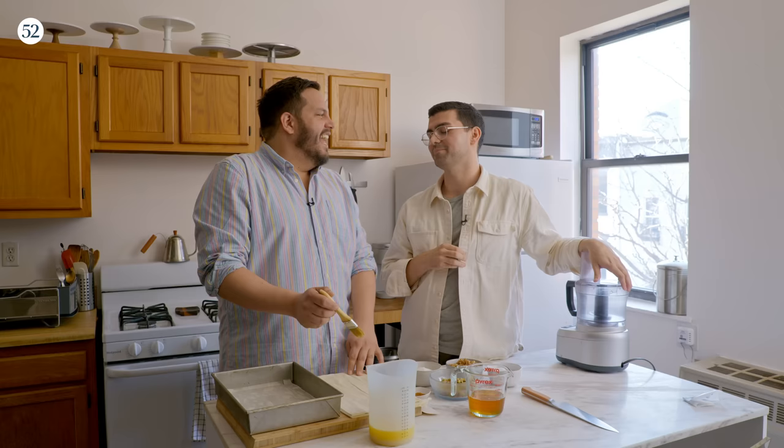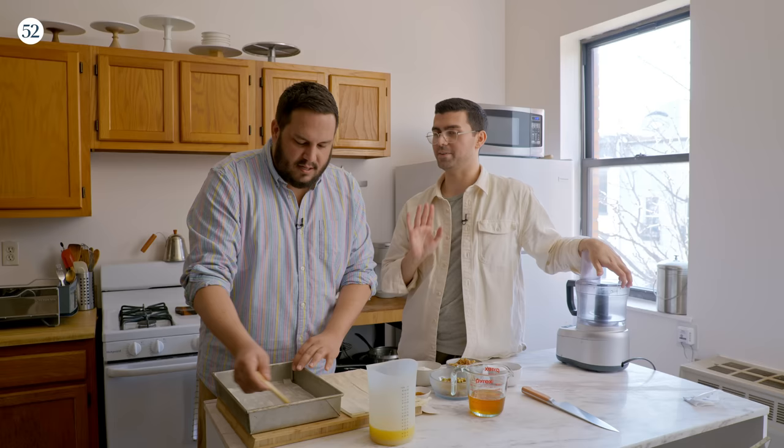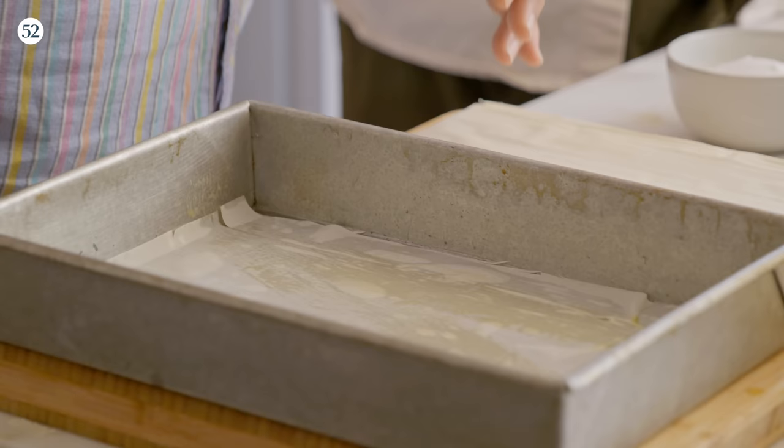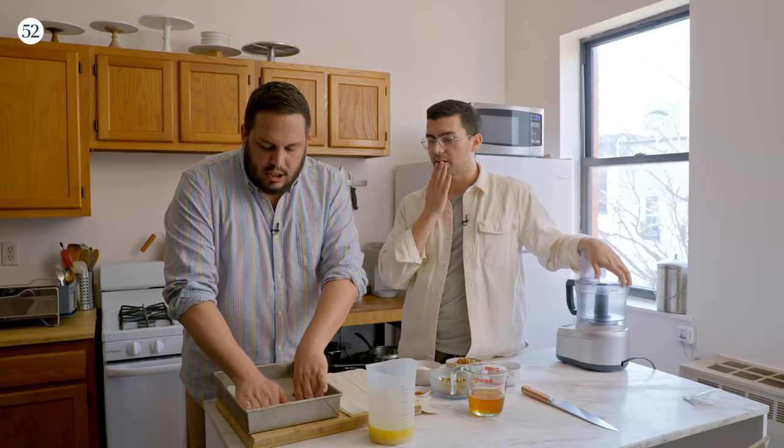Every layer of phyllo is six phyllo sheets, and the hardest part about this recipe is keeping track of the number of phyllo sheets you have down. So you just brush it with a light layer of butter, then put the next one down. After six sheets, is that when we do the filling? Yes.